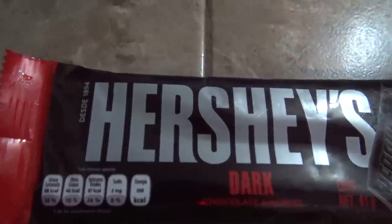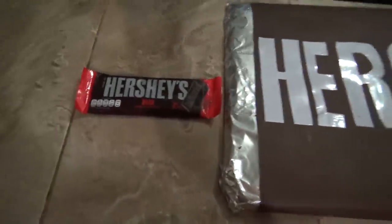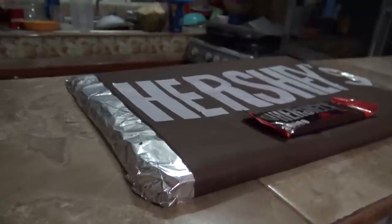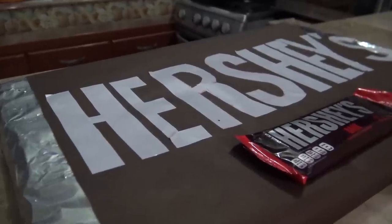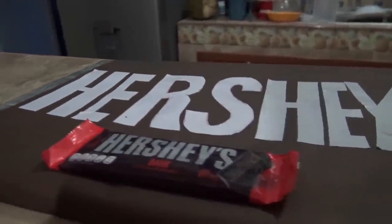Amigos, así es como quedó. Miren, esto es un Hershey's común, un Hershey's pequeñito. Esto es un mega Hershey's, un super Hershey's. Como ustedes le quieran decir, chéquense la comparación de estos dos. Este con este, mira, Nebadín. Quedó bien chingón. Esto es para toda tu familia, güey. Quedó muy chingón, amigos. Hershey's, Hershey's. ¡Majestuosidad! El Hershey's gigante y un Hershey's normal.